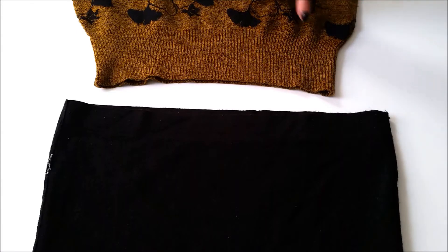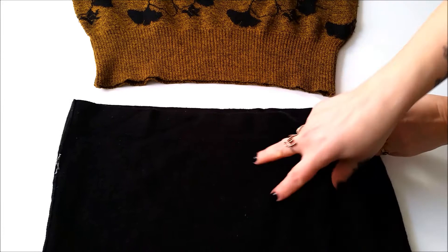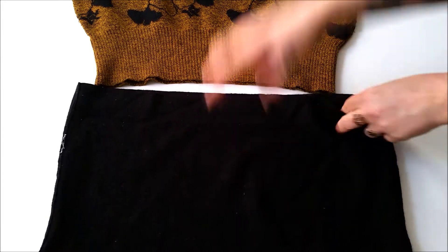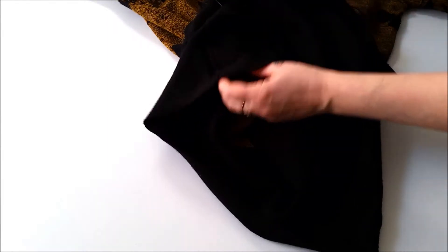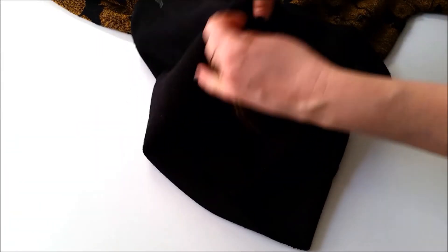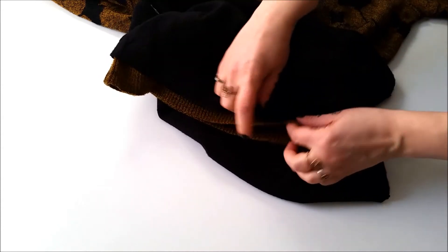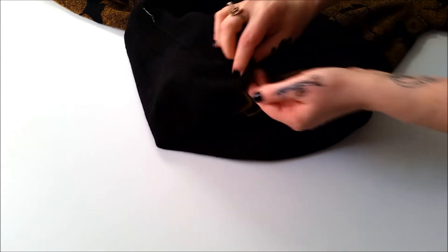Now grab that too short sweater and pop it into the chopped bottom of the too tight sweater, making sure you have the right sides facing, the raw edge of the chopped sweater to the bottom edge of the too short sweater, and those side seams also need to be lined up.